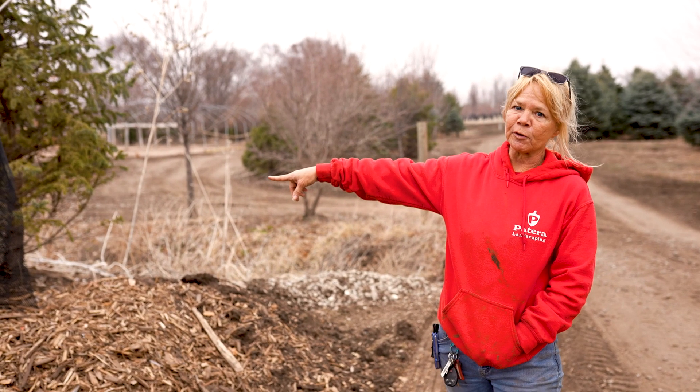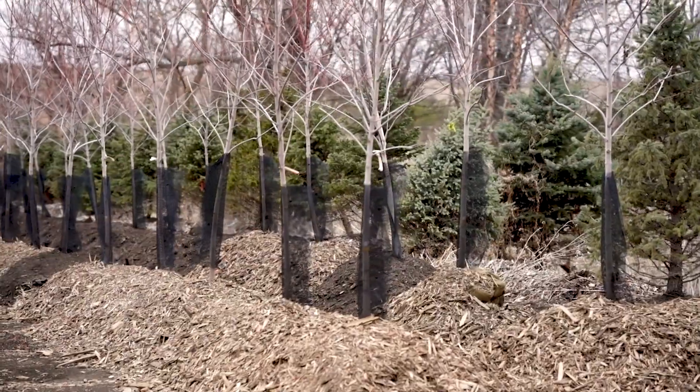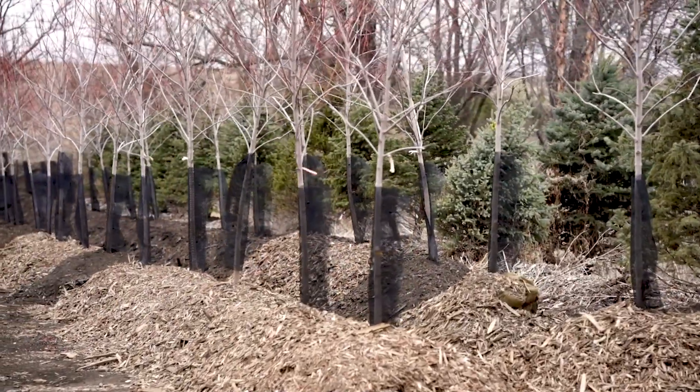This is what they look like after they're dug out of the ground and put into the baskets with the burlap. We bring them over here and cover them in mulch, and we put drip lines down to keep them watered all year long during the warm months.